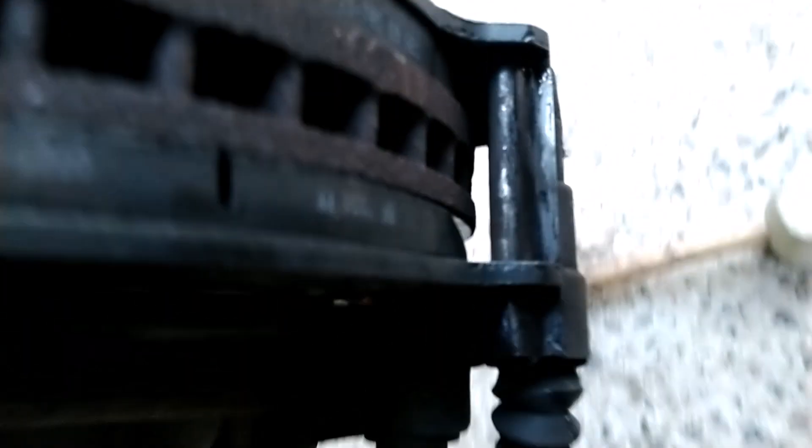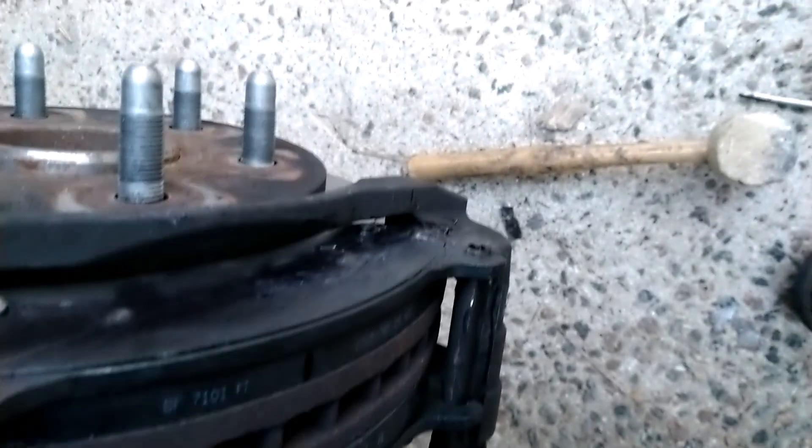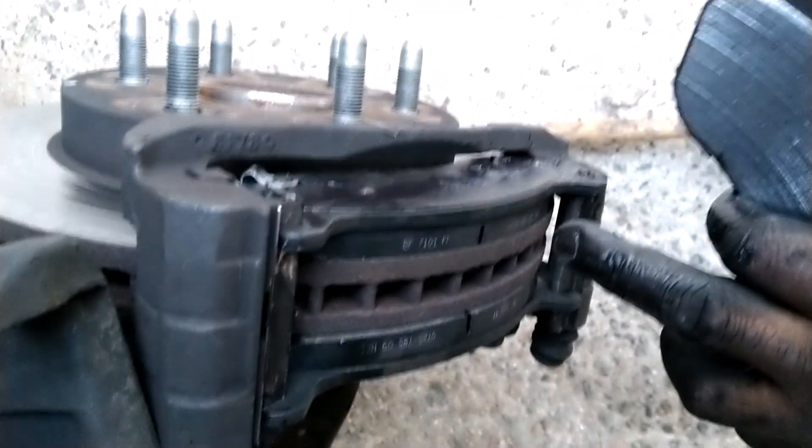Once you grease the brake pad — put grease on the back of the brake pad, on both sides, and on the clips — now the last major thing: these pistons on the caliper have to be compressed all the way in so that when the caliper comes down here it can fit. You push these two pistons all the way in so that when it comes here it can fit right here.